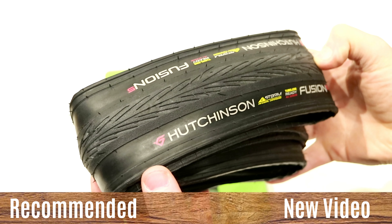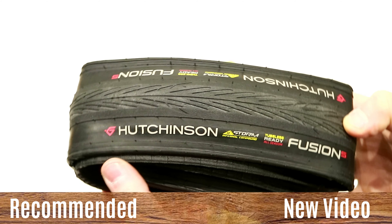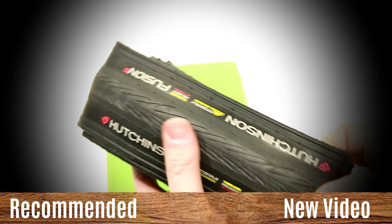Thanks for watching this video on the Hutchinson Fusion 5 Performance. Go ahead and let me know down in the comments below what you think about this tire, and as always click that subscribe button so you can see more videos like this into the future.